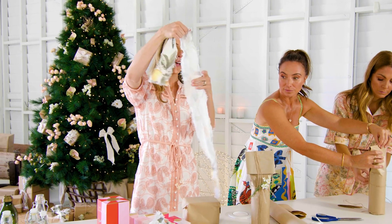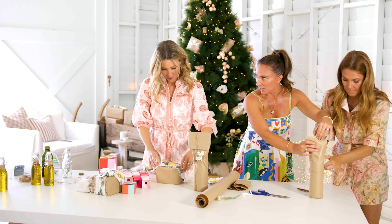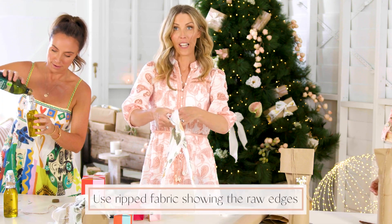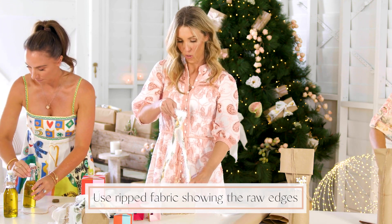Get your piece of ripped fabric — and this is gorgeous with the lamé. Isn't it gorgeous? It's just from Spotlight. Really? Yep. So we like the raw edges — raw, raw.